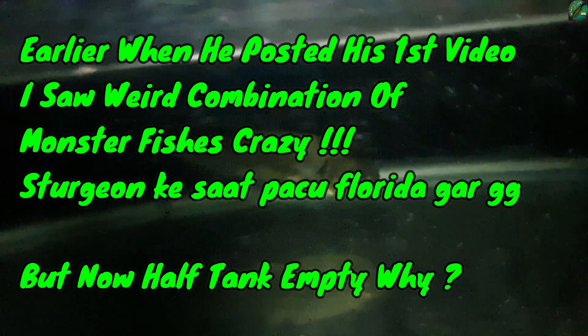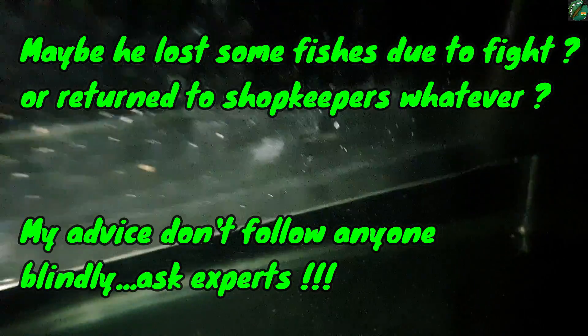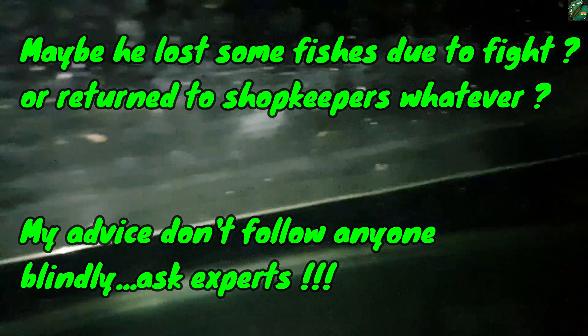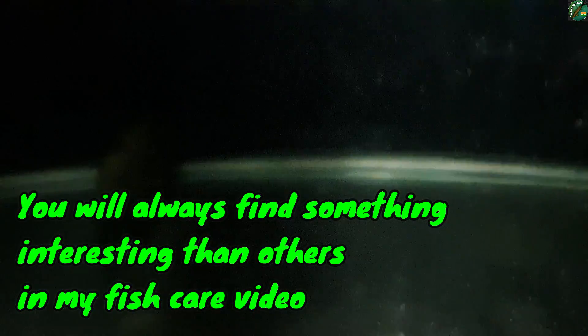I have not been keeping them ideally, and I know the tank is not completely set up right. I want to explain — I don't want to keep it like this with all monster fish together, especially red tail catfish. They are best suited for a pond, not a tank. They are very strong. My care video approach will be different from other people.